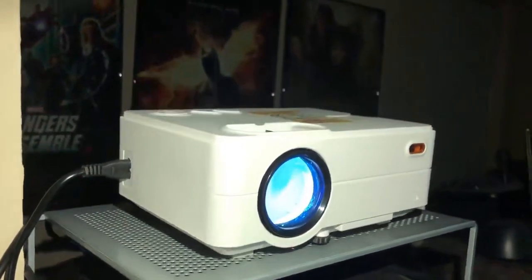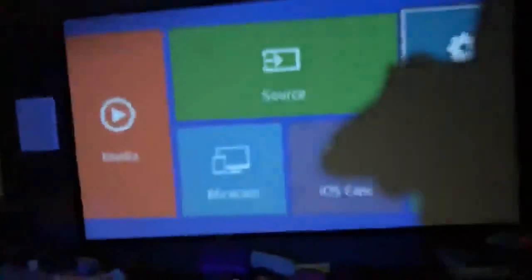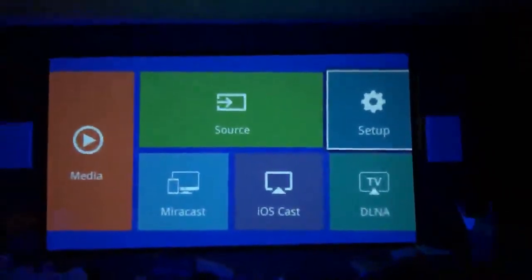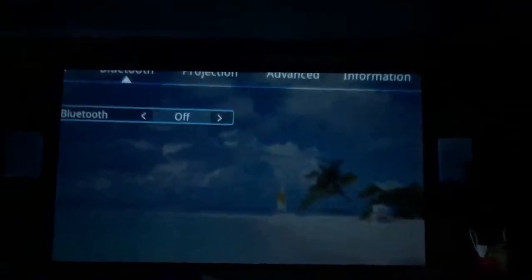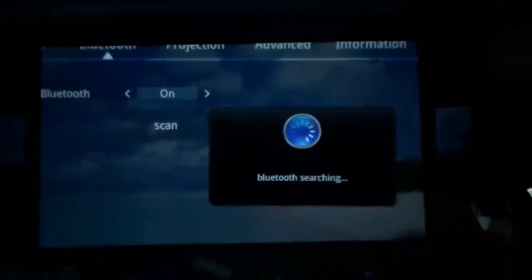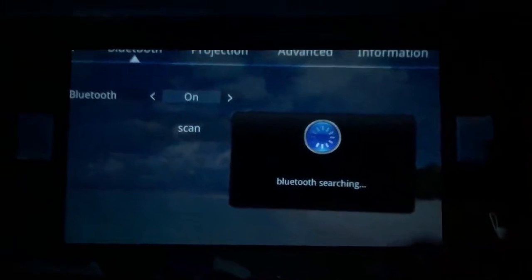This is the Artly Enjoy 2 projector and I will show you how to set up Bluetooth and screen mirror with your iPhone. First you go to Setup, then to Bluetooth, you set it to on, and then you scan for your Bluetooth device. Now I turn it on for pairing.